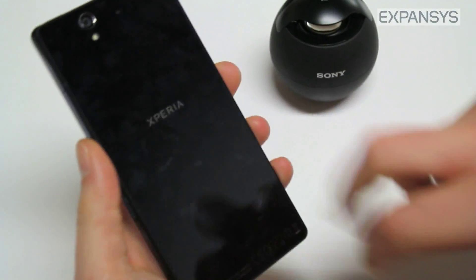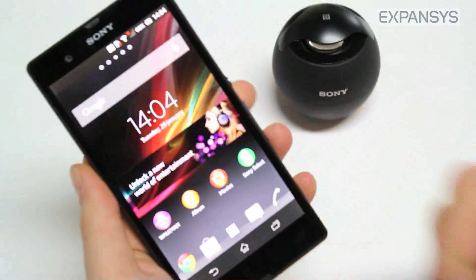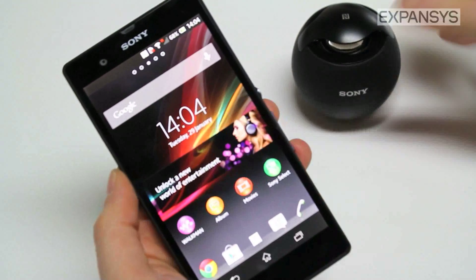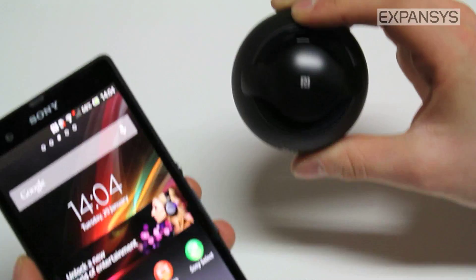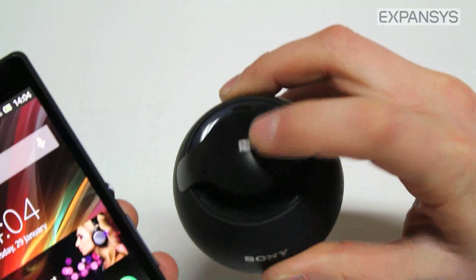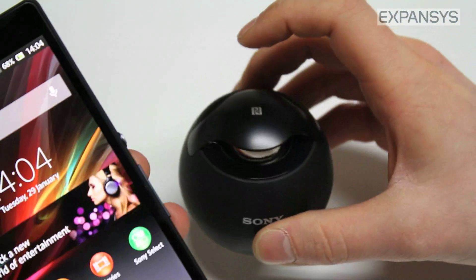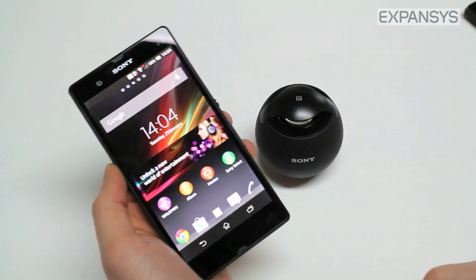The Sony Xperia Z has an NFC chip in the back which is used for connecting with other NFC products, such as this little Bluetooth speaker from Sony — the BTV5, otherwise known as the Mini2Go — which also has NFC built in. In the future, all good Bluetooth accessories will have NFC for this one-touch pairing system.